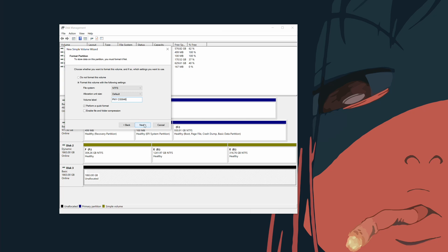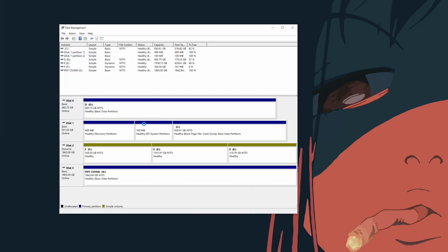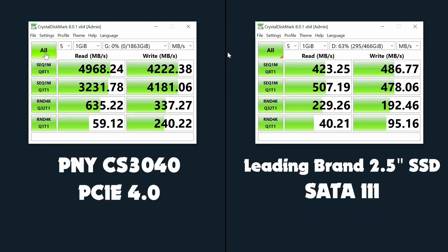But I've told you what it says on the box — let's actually run some tests and see what it does in real life. For a quick and dirty but extremely informative comparison, here's some Crystal Disk Mark drive benchmark results. The CS3040 is so much faster than the standard SATA 3 SSD, it's ridiculous when you see them side by side like this.